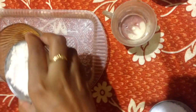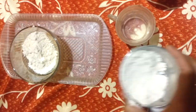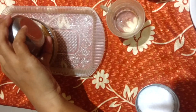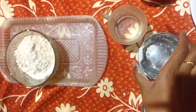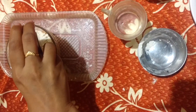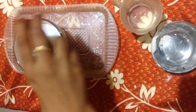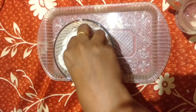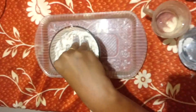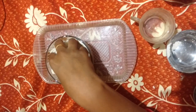Take this cup of flour and add it into a bowl — a full cup. After that, add half a cup of salt. Mix it well with your fingers. After it is mixed well, let's see the mixture.